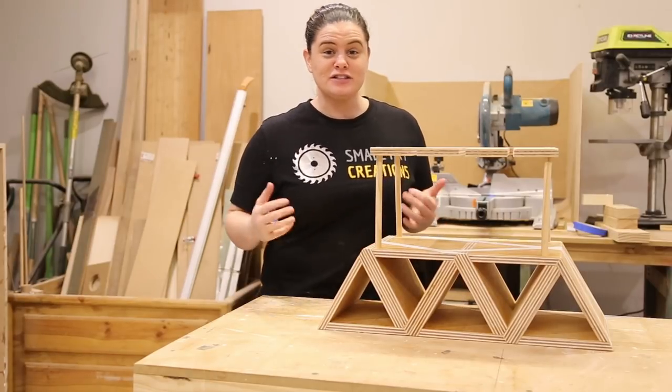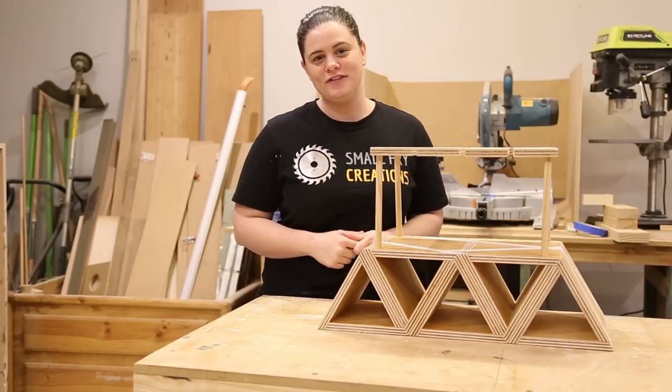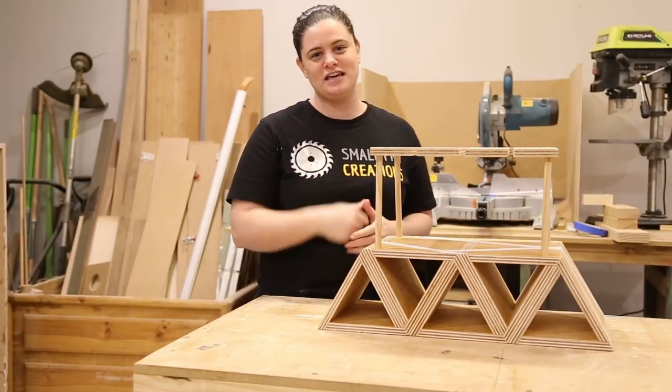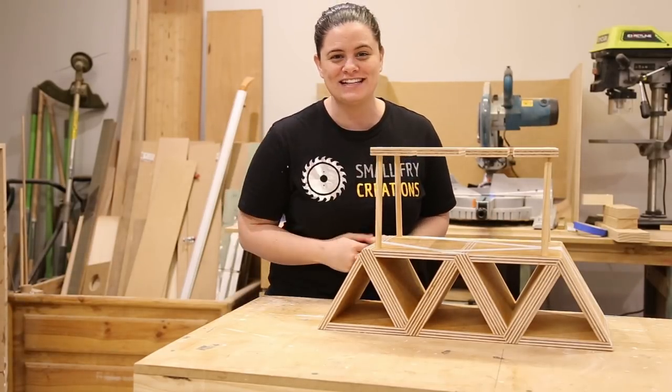That is it for this one guys. Everything is glued up and a couple of coats of finish have been applied. I hope you have liked this video. If you have, help me out by hitting those subscribe and like buttons down below. If you've got any questions, hit me up in the comment section below. Let's go and get some sweet finishing shots of this guy and I'll see you next time.